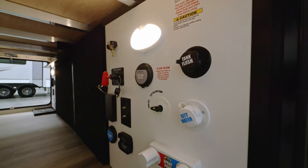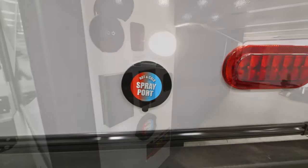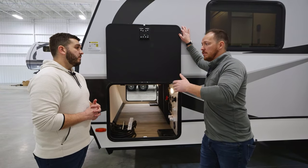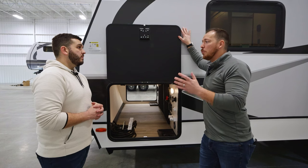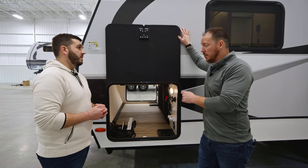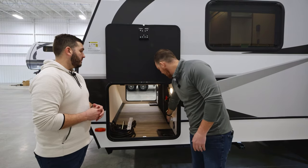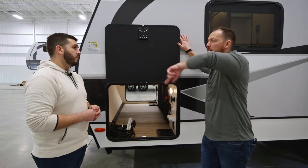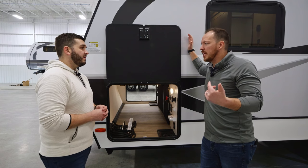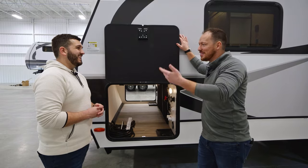Another key feature is the fact that we actually have three outdoor spray ports. Typically you're going to find water access on the exterior of a travel trailer, but what you're not going to find is the number of spray ports we have — also the fact that they're hot and cold. This is tied directly into that 60,000 BTU on-demand water heater. All you do is set the temperature you want and hook the hose up to any location. Your kids just got back from the beach, you're going to spray the dog off — you can clean them off right there, all with hot water instead of making them freeze.